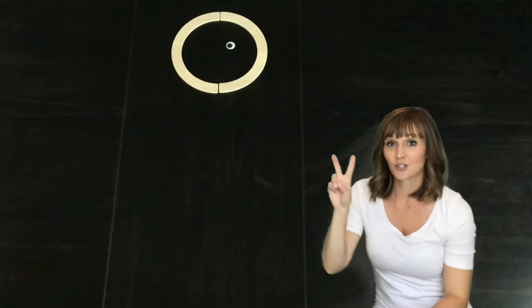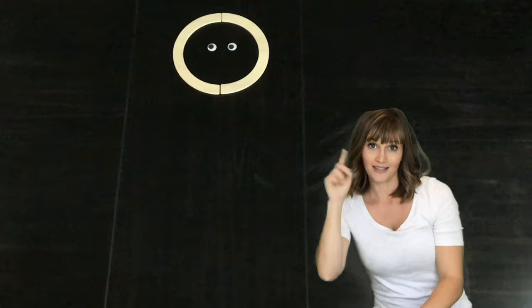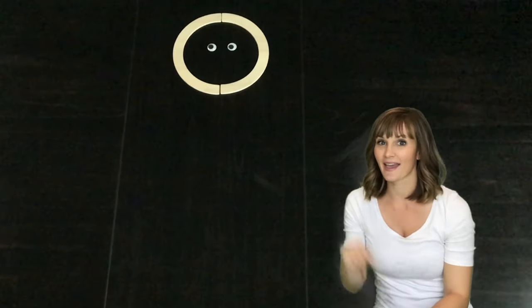Mat-Man has two eyes. Mat-Man has two eyes so that he can see.